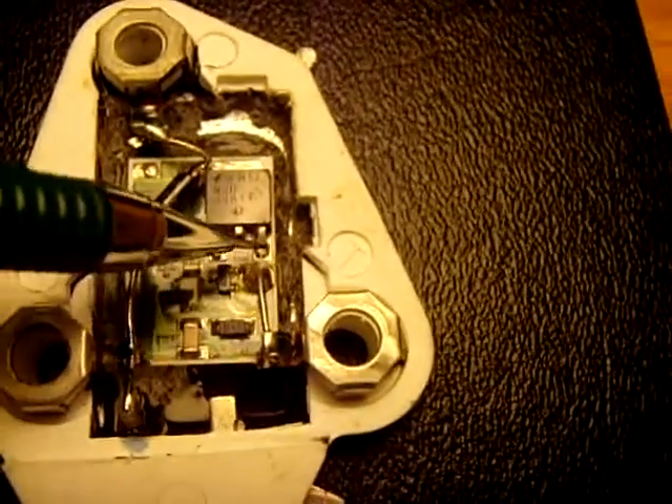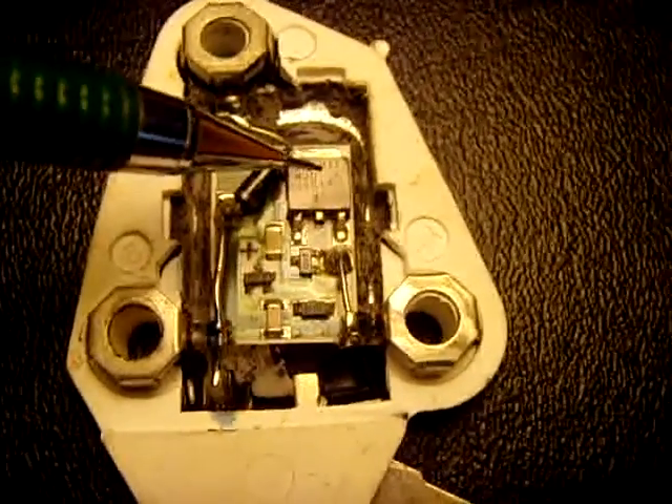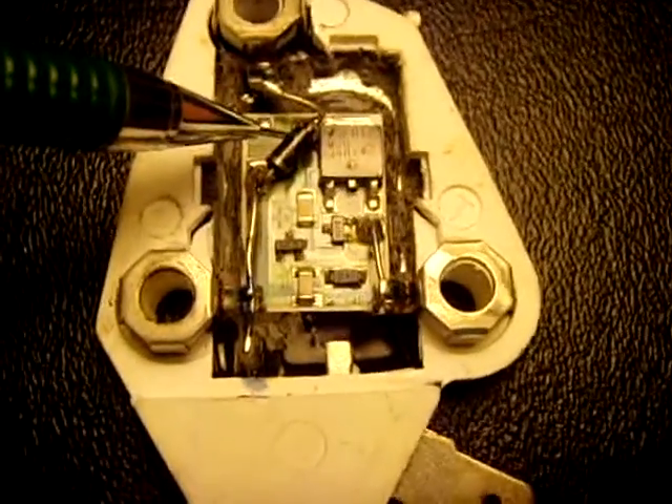And two leads connected here. That's an MJD44H11 — that's an NPN transistor. This is just a regular 4005 or a 4007 diode.